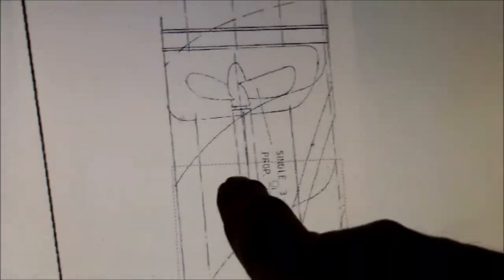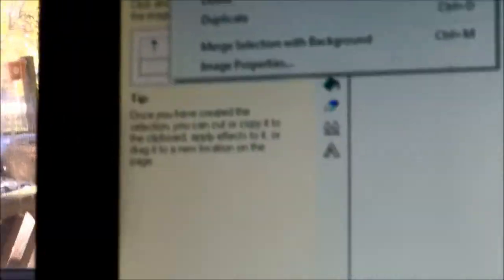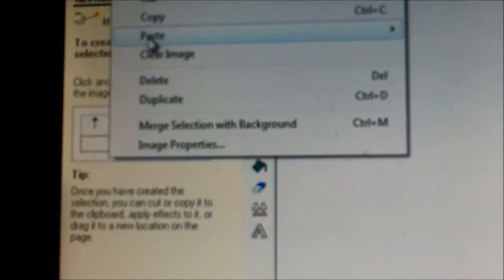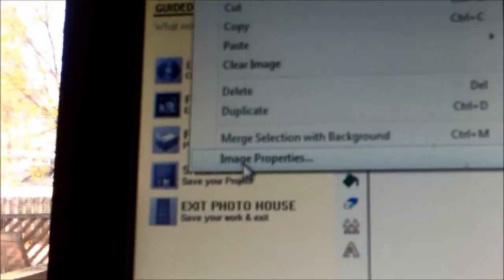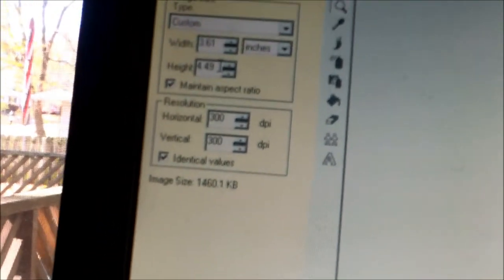I came down and copied the lower section, making sure I went through the letters so I'll know how to line it up. I do the same thing: go to Edit, Copy, then Edit, Paste as New Document. Now in this new document I click under Edit, Image Properties, and this one is 4.49 inches.